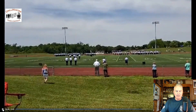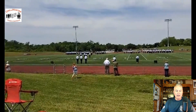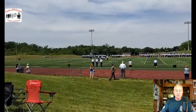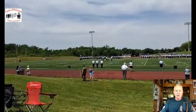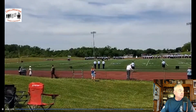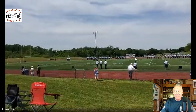It sounded like the commander just said 'pass in review.' Fine. Staff should get into place — but where are you going, color guard? Your place is right here, in the center of the formation. That's where you belong.